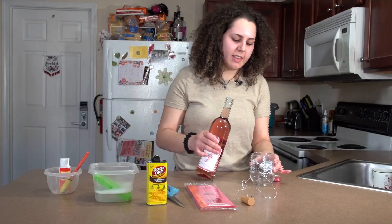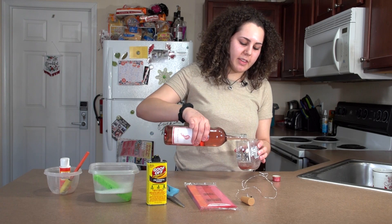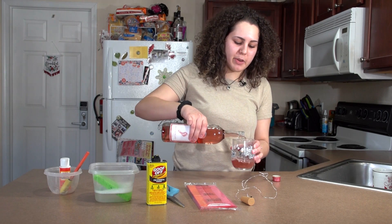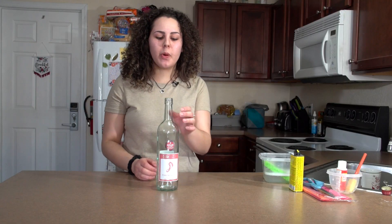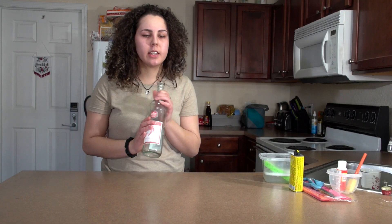So first, you're going to have to empty out the wine bottle. Personally, this is my favorite part. Cheers. Alright, now that our wine bottle is empty, we are going to work on getting the stickers off.